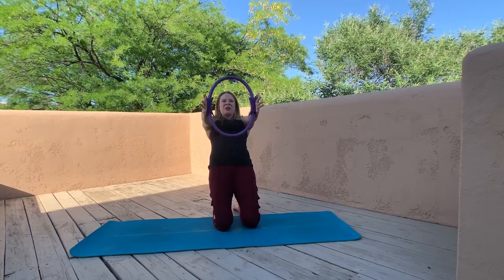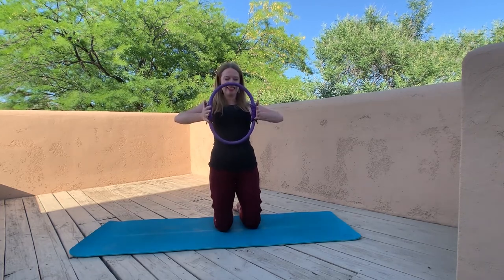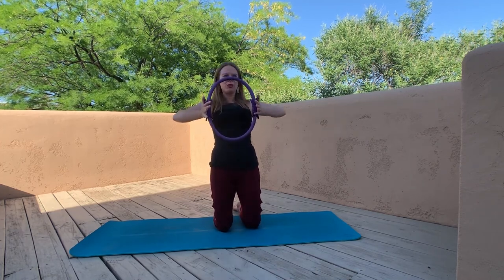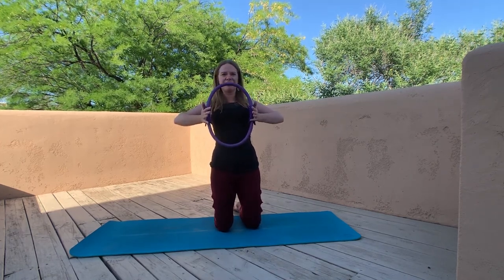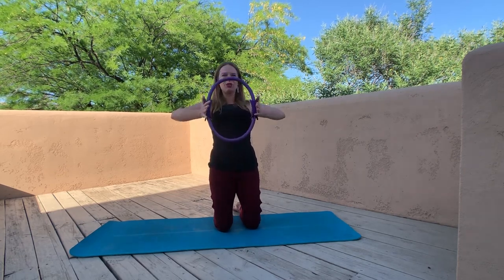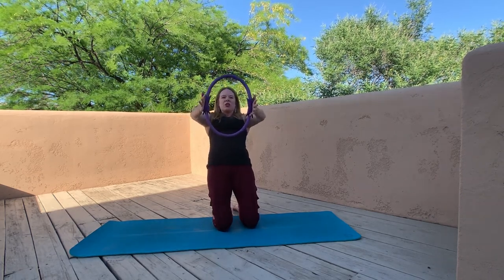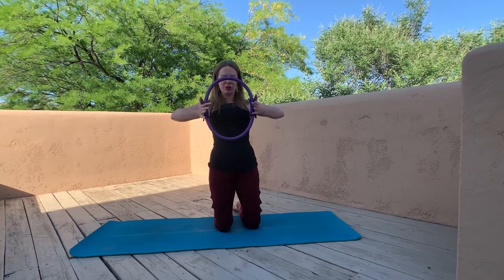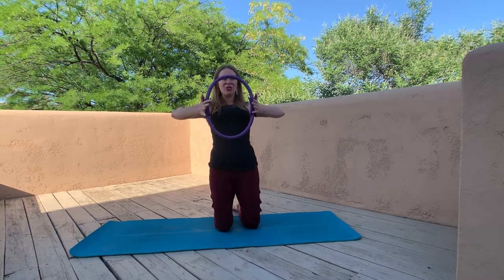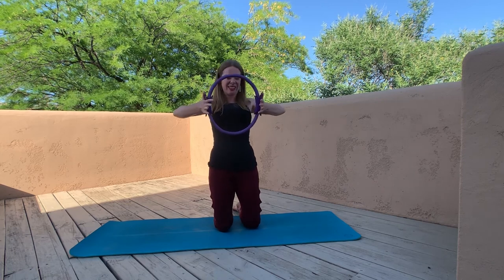We're just steadily pressing into that ring so the upper body is getting some work the whole time. Remember, we don't need to death-grip the pilates ring — squeeze hard enough that it stays between our hands with those long fingers. How are those thighs feeling? This is a total body workout — we want to make sure we're feeling the lower body as well as our core and upper body. Two more, last one — fantastic.